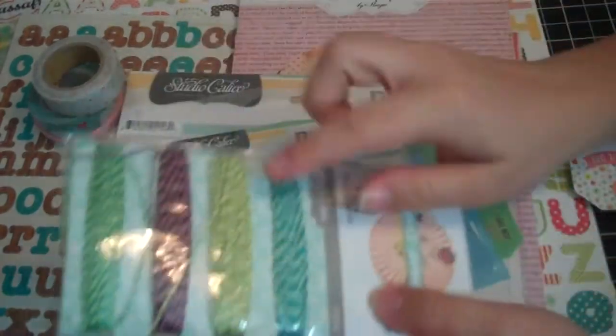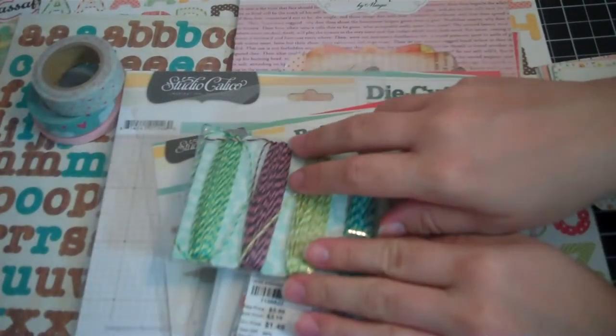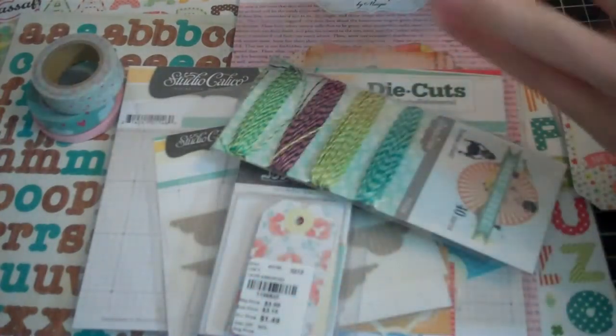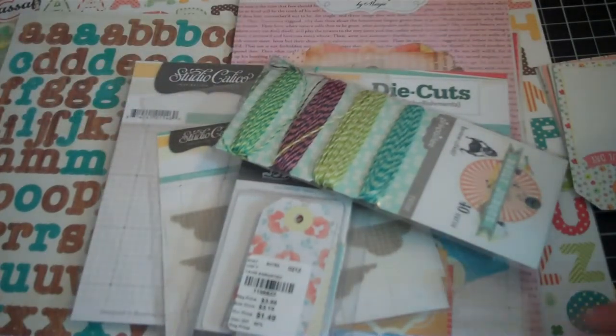Another thing I pulled at the last minute — I felt like it needed some twine, so I grabbed some of my Daily Junk one and used this green one here. Then I used my heart punch. I also used some Mr. Hueys, which I never pull because they're just always on my desk, so I just use them as needed.